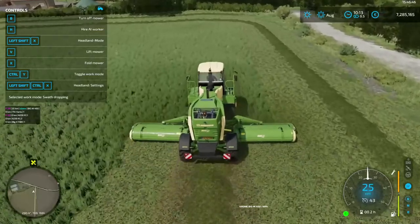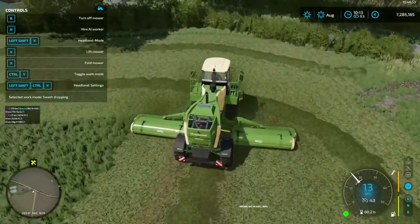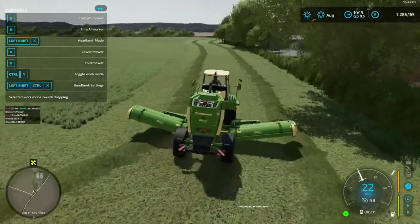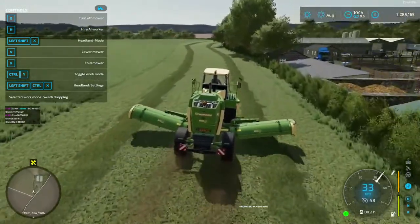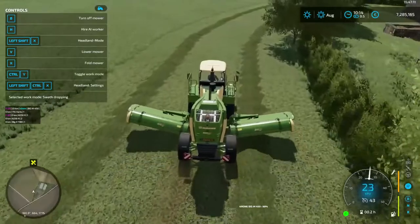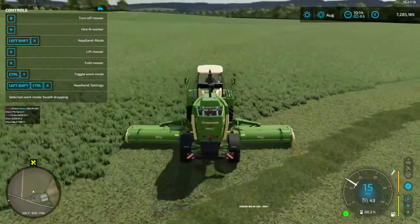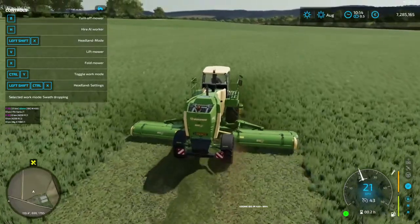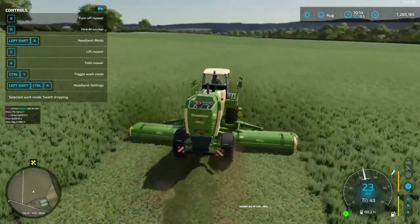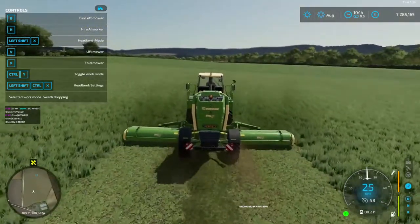We're coming to the end of our rounds here. We have two rounds done - that's plenty of room for the machinery we'll be using. Like the other machine, we will raise our mowers and go approximately halfway across our headland. Some people like to split them into thirds. It's probably not exactly half and half on this map - it's a bit of an awkward-shaped field. We'll try and stay parallel to the lane on our left.